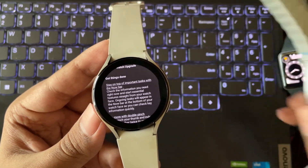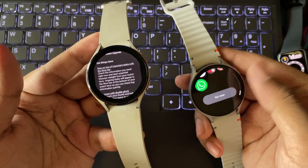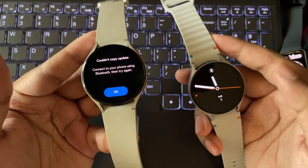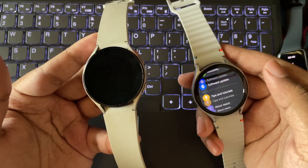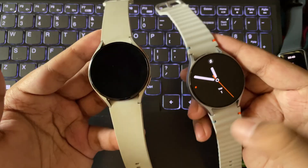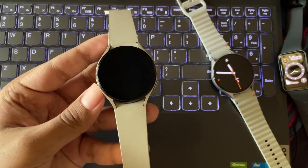And if you are using the Galaxy Watch 5, you'll still get one more major update to the One UI 9 watch in future. Also, I've already covered a video on the One UI Watch 8 update on the Galaxy Watch 7, and the features and UI changes are pretty much the same. The same applies to the Galaxy Watch 4 as well, so most things here will feel familiar. You can check out that video from the cards or the description.